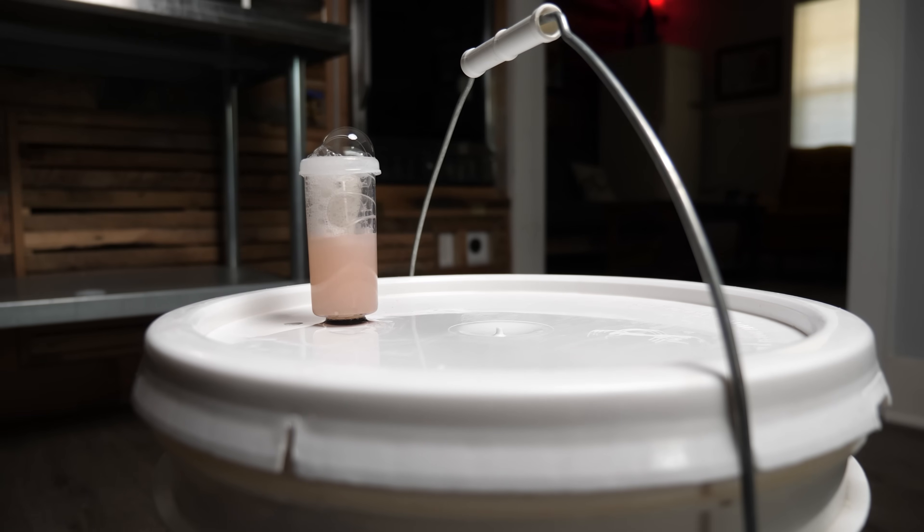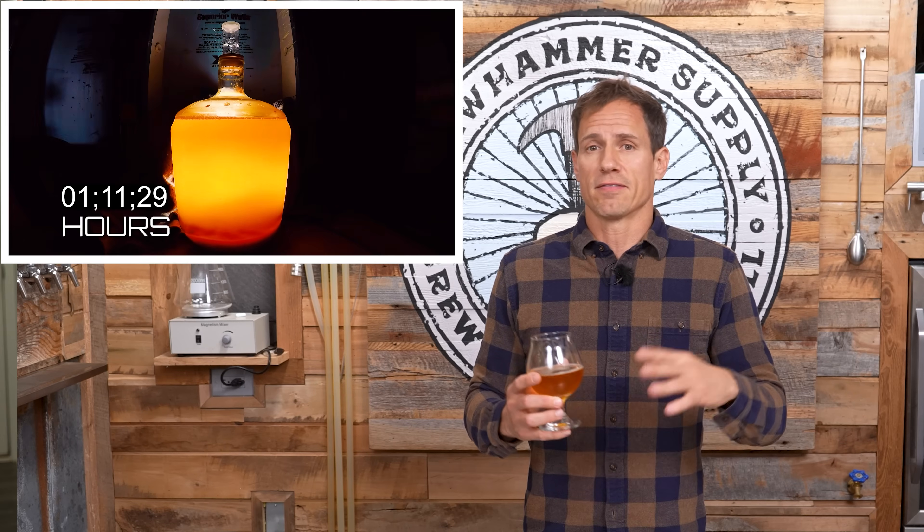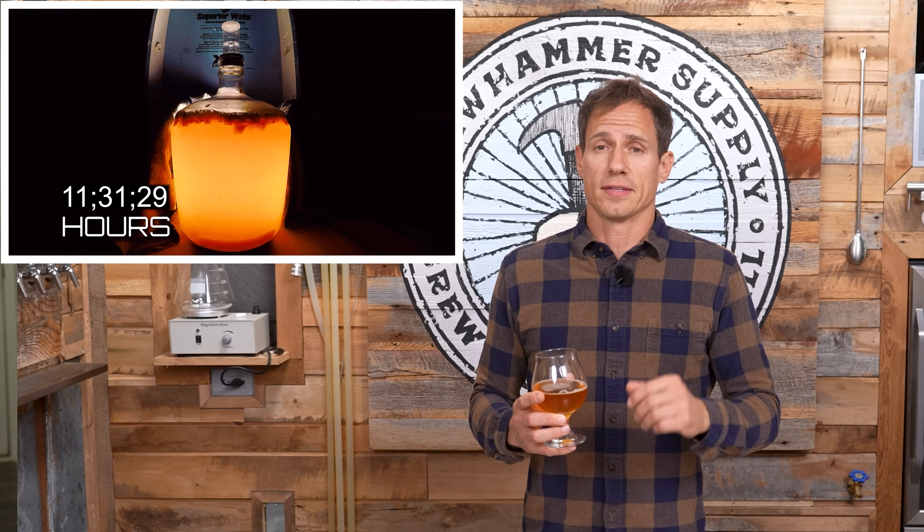Fermentation is also the most time intensive and delicate part of the brewing process. Everything needs to be just right for yeast to properly do their job. The environment needs to be clean and free of contaminants. The temperature needs to be dialed in and steady. There needs to be adequate oxygen at the beginning of fermentation but zero oxygen at the end, and the environment also needs to be dark to avoid damage from sunlight.